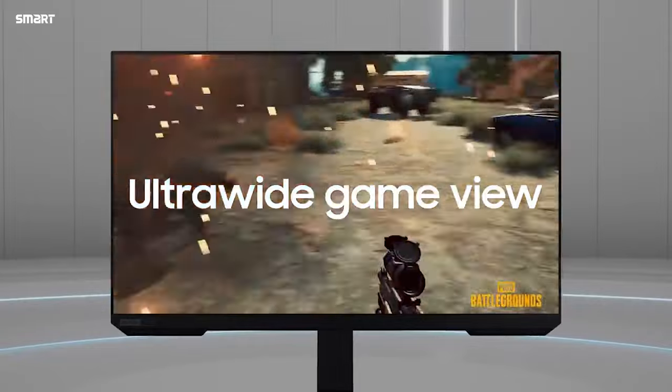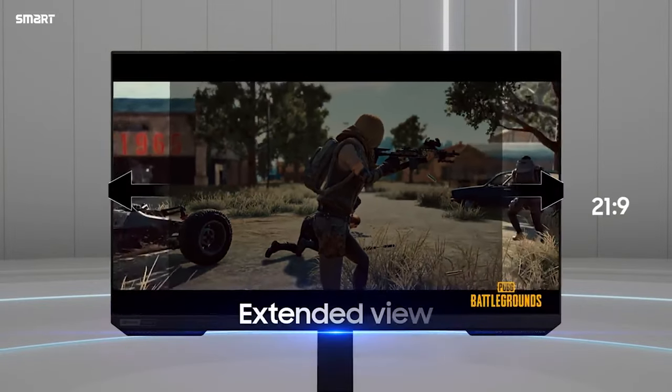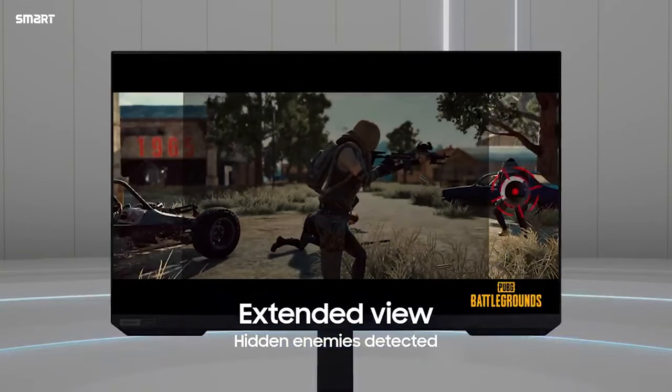This monitor supports FreeSync and G-Sync technology. The brightness is 400 candela per square meter and it is HDR10 supported.